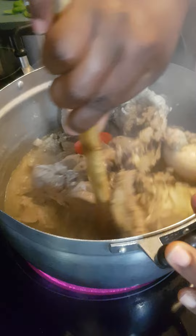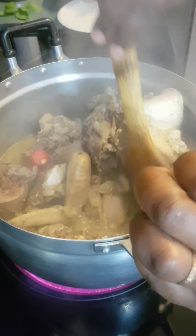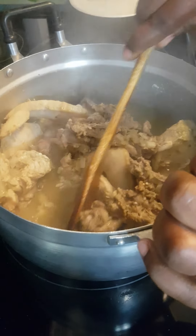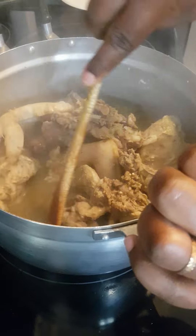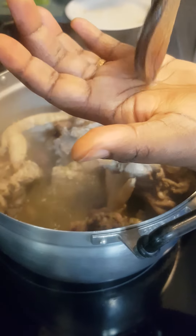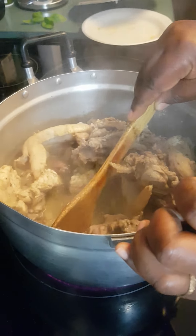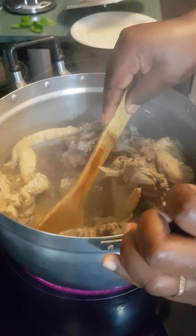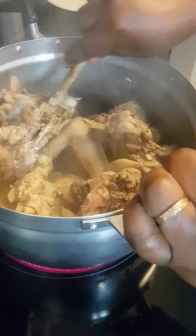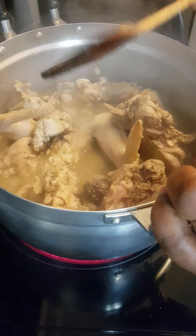Sorry guys, I forgot to record when I added some water to cook the meat. After your meat gets the seasoning well, feel free to add some water to help cook the meat. I tested the salt — it's enough. Once the meat has well absorbed the seasonings, you can add a little water to finish cooking.